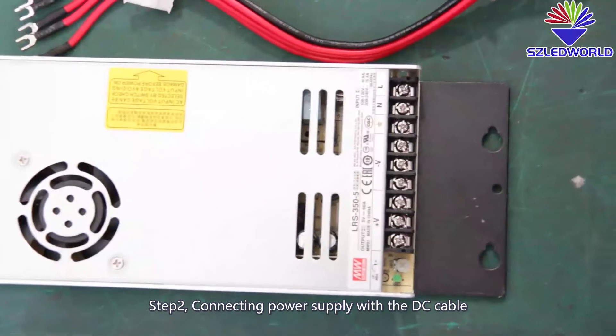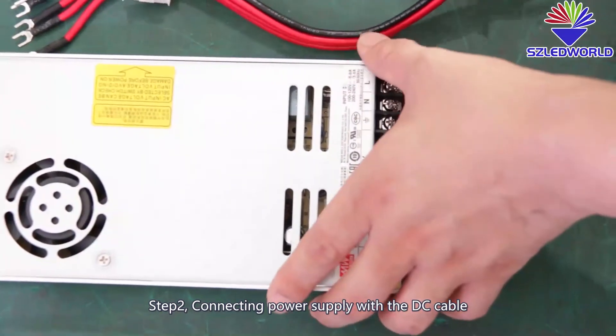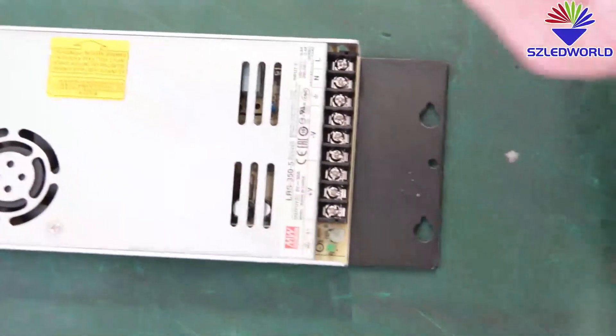Step two: connect the power supply with the DC cable. I'll show you.